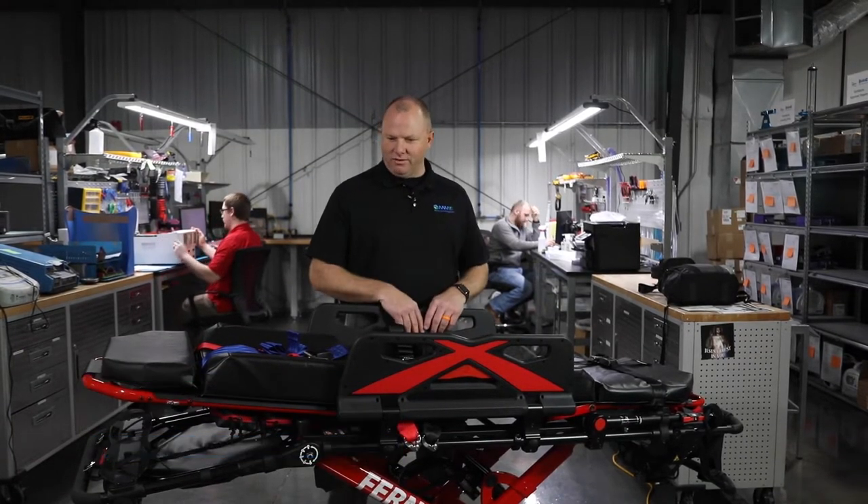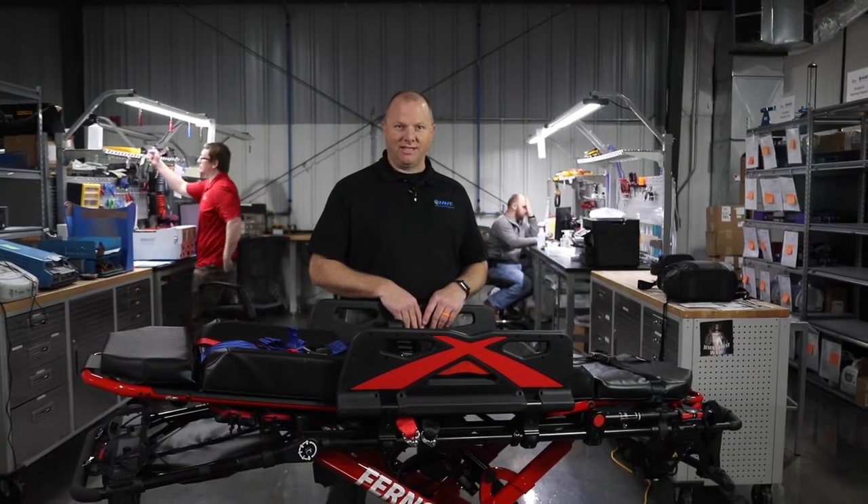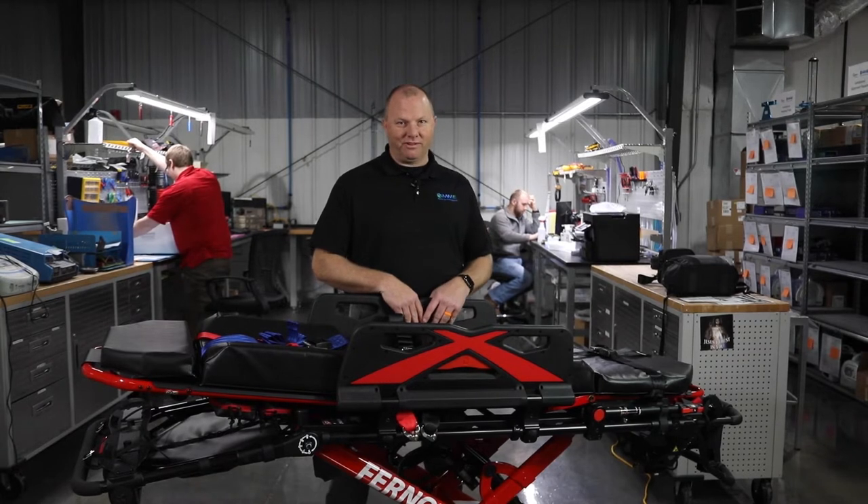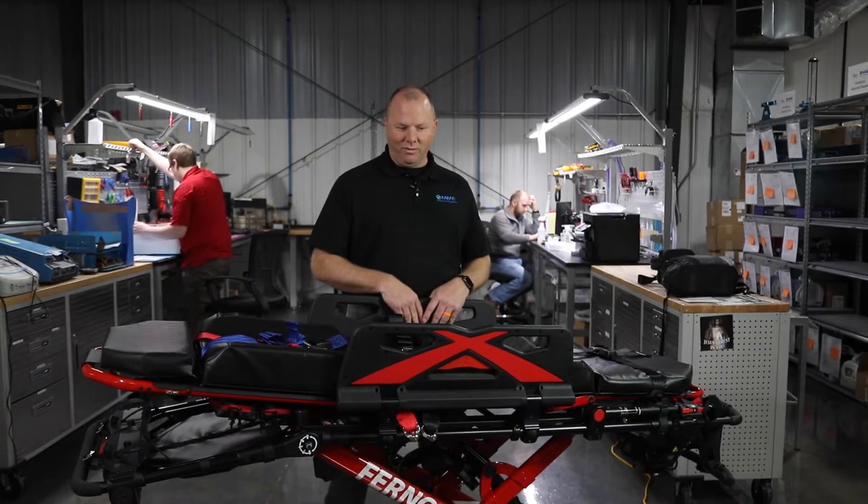Hey guys, Trent Harris with Master Medical Equipment. I've been in EMS for 25 years this year, and as we all know, getting the patient to and from the destination is one of the most important aspects of our job — and we want to do that safely.